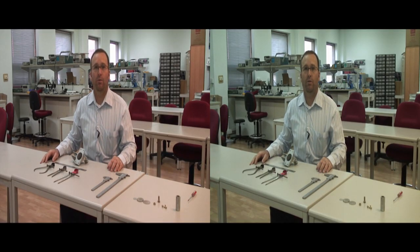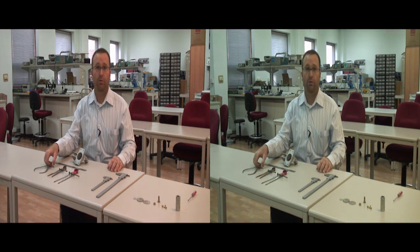Welcome to the Aviation Maintenance Training video series. Today's video is on calipers. Calipers are instruments used to measure the size of various objects. We have several different types.